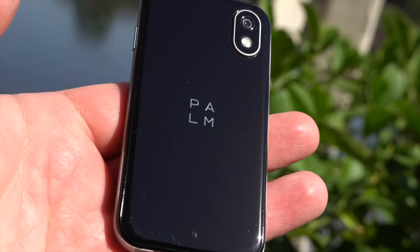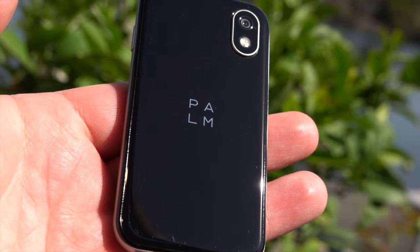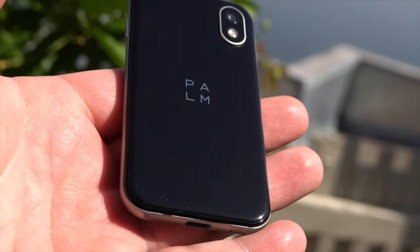Thank you so much to the team at Palm for sending this down for me to check out. I hope you guys enjoyed the video — while it was short, I hope you did find it informative. I'm going to be testing this phone over the coming months. Have a great one, thank you so much for watching, catch you in the next one.